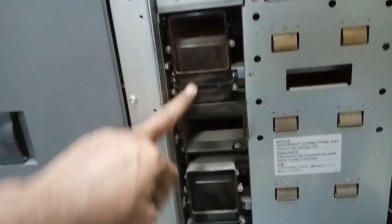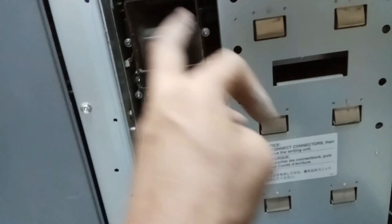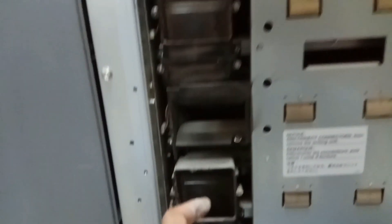Now we need to remove these black color ones. There are two screws here, and two screws here, and some screws inside, and two screws here, and two screws here. Once you remove all of these, this will come out.